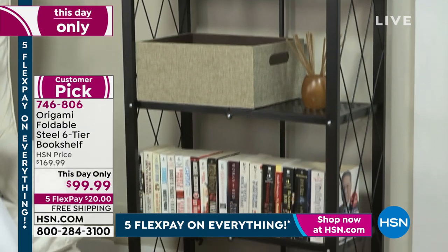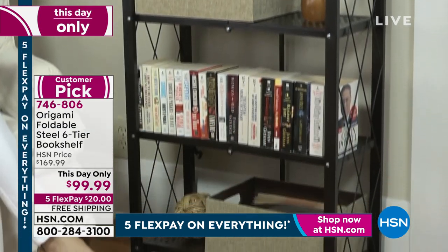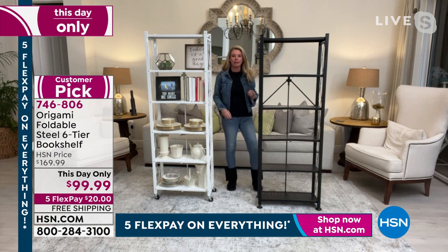Can you hear me? Yeah, I can now. I apologize, Kelly — I got these new earbuds. I don't sell electronics, I don't know how these things work.